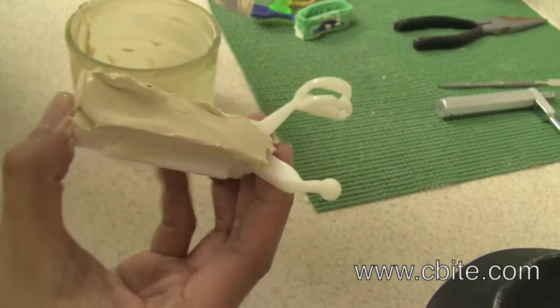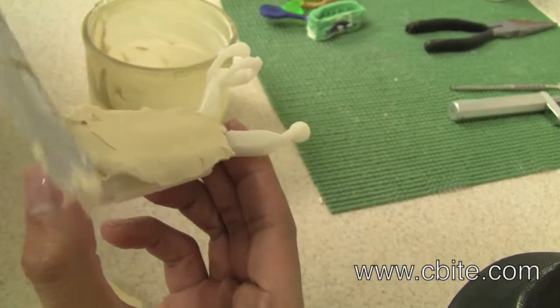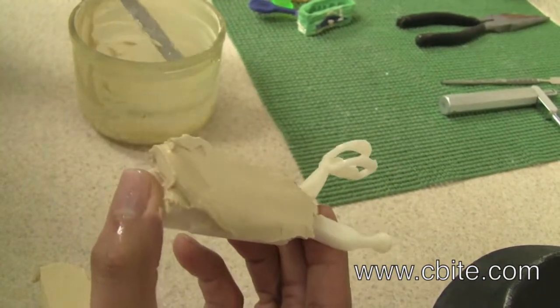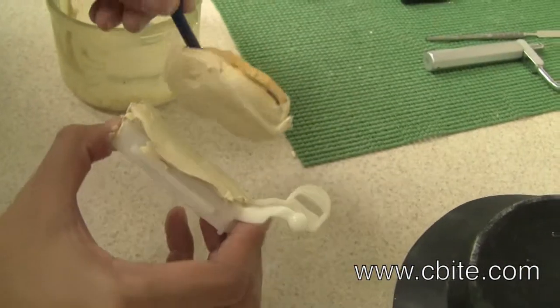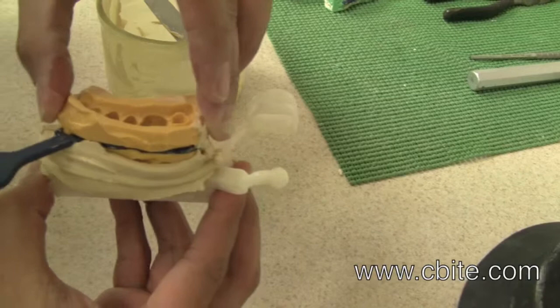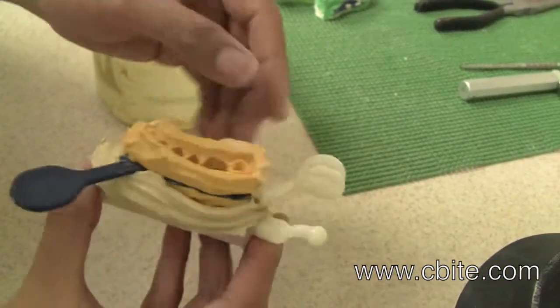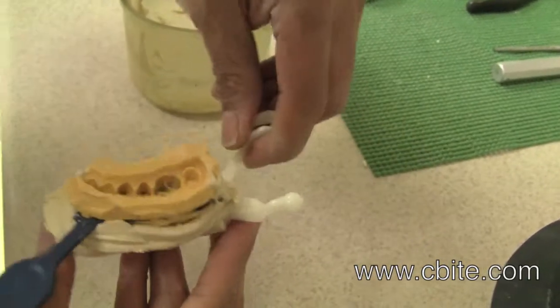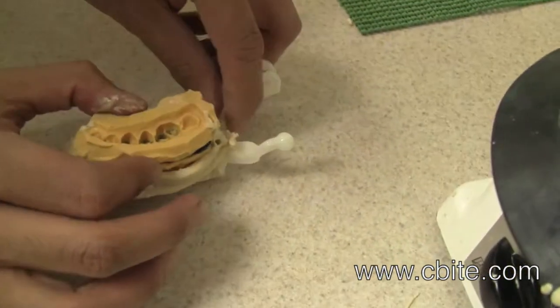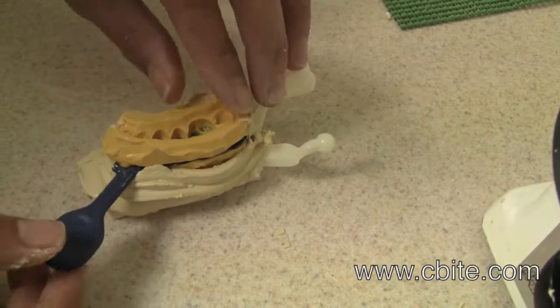Make sure you still have plenty of time to work with it, because if it starts to set too quickly, you will not have time to properly align it, shape it, and fill in any holes. You will not be able to have a properly mounted impression.